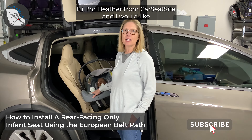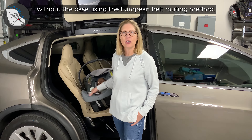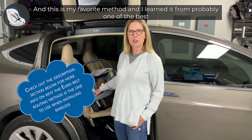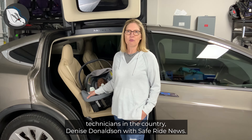Hi, I'm Heather from Car Seat Site, and I would like to show you a method for installing a rear-facing only car seat without the base using the European Belt Routing Method. This is my favorite method, and I learned it from probably one of the best technicians in the country, Denise Donaldson with SafeRide News.